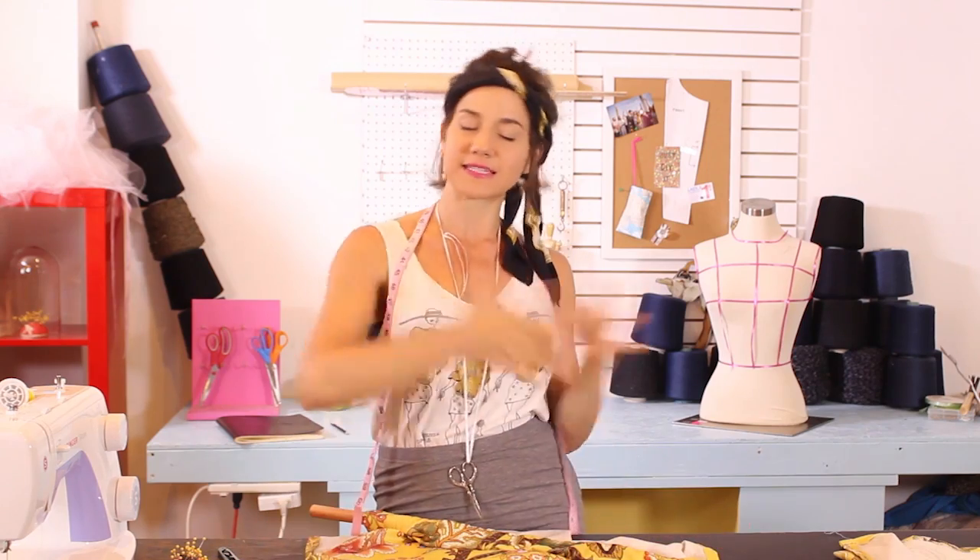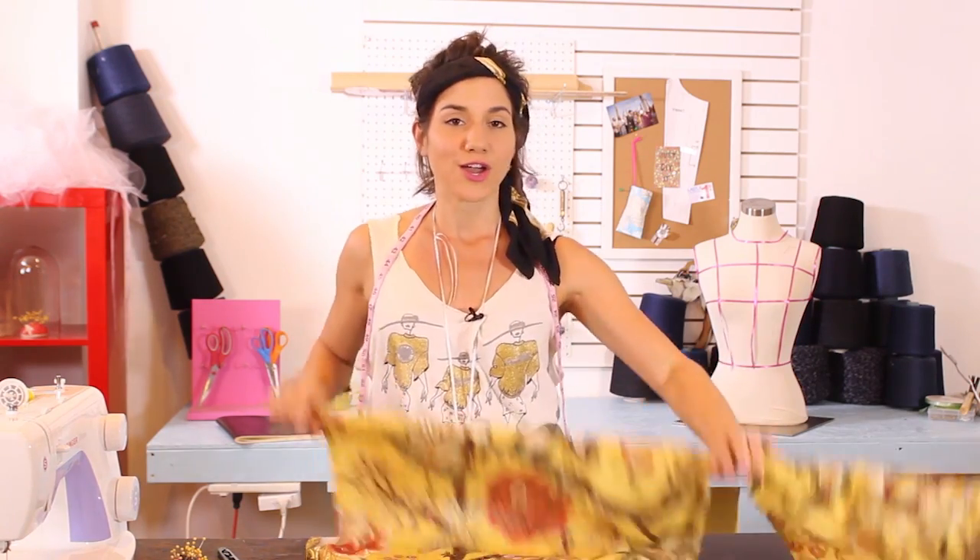Hey guys! So we are now masters of top stitching our pretty rectangular pieces of fabric to create table linens, napkins, etc. With that skill we can also make curtains.